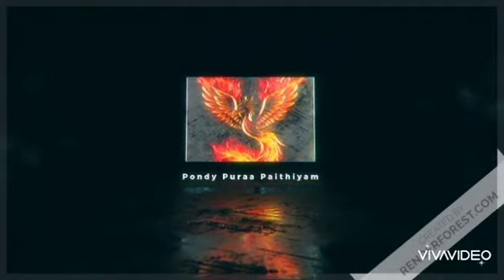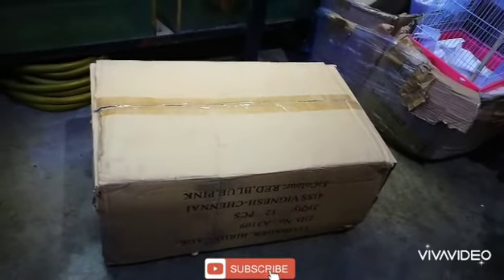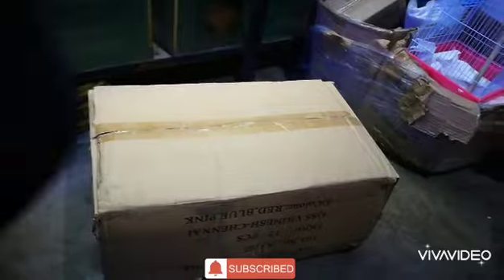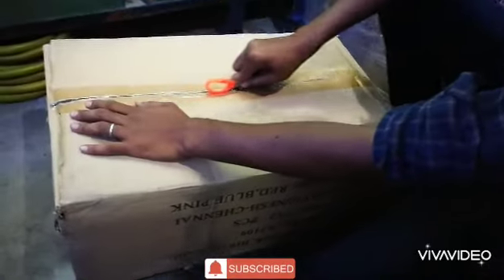Hello guys, welcome to Pandipurabithyam. In this video, we will talk about China cages. If you want to support the channel, subscribe and click the bell button.